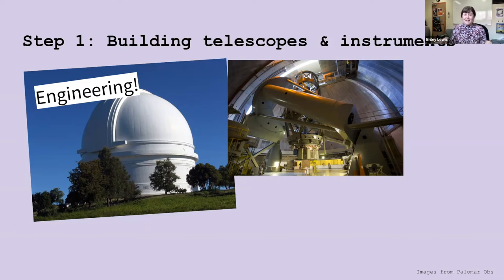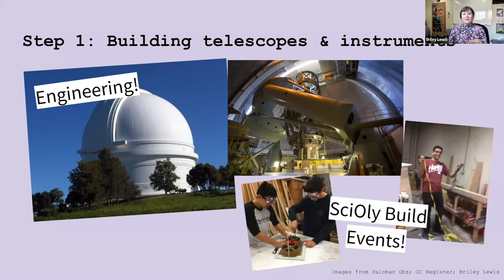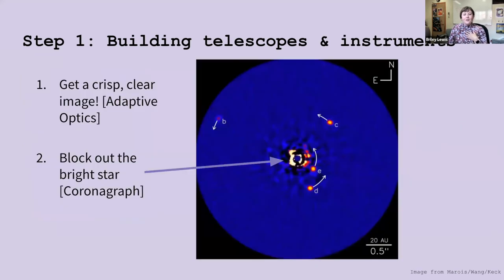This is exactly the kind of stuff you practice in Science Olympiad building events. These are photos of some of my teammates from high school and from our time building things together and competing — building is great practice. For actually imaging the exoplanets, we have two main challenges. One is getting the crispest, clearest image possible, and we do this with a technology called adaptive optics that corrects for blurring from Earth's atmosphere.